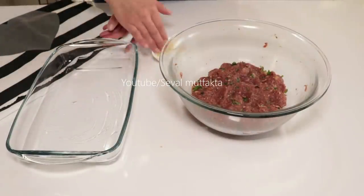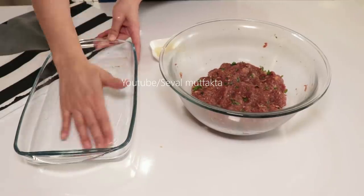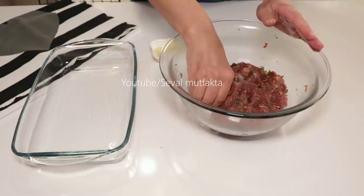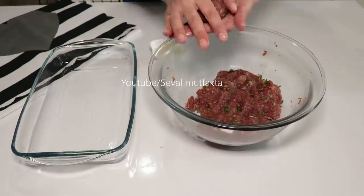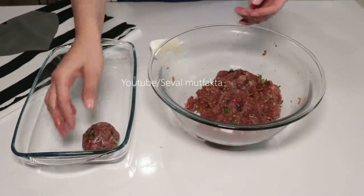Önce kabın altını birazcık yağlayacağım, hafif elimle. Zaten elimi yağlayacağım için sıkıntı değil. Büyüklüğünü istediğiniz gibi yapabilirsiniz arkadaşlar, nasıl isterseniz büyük veya küçük. Ben hemen hemen bir mandalina büyüklüğünde yapacağım.